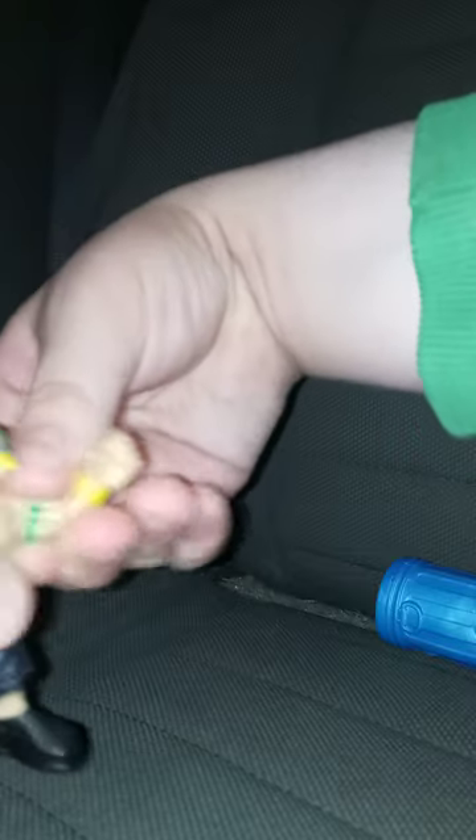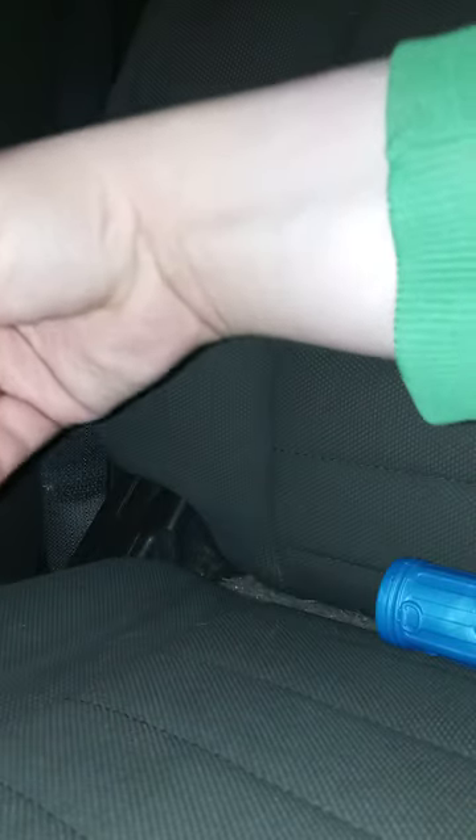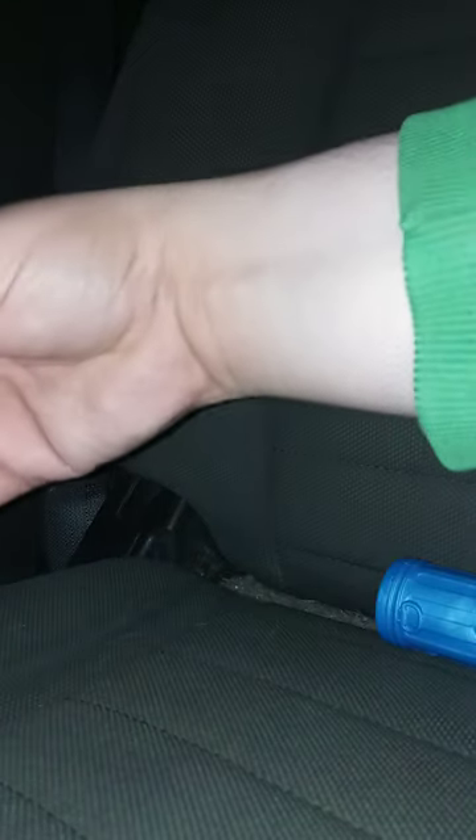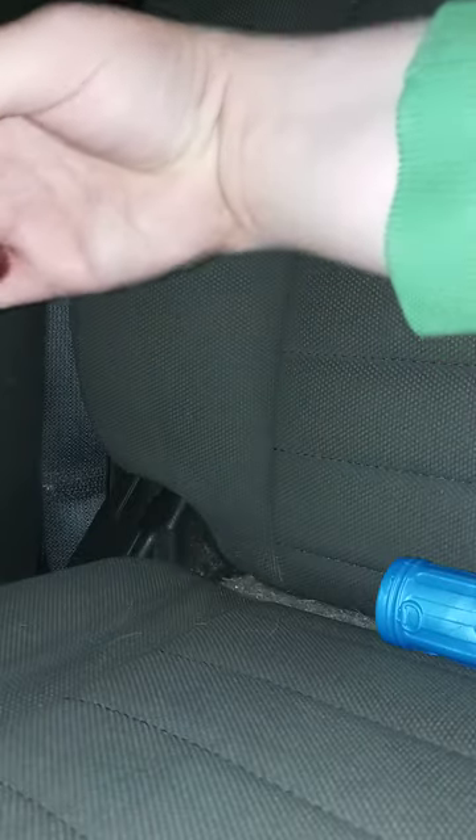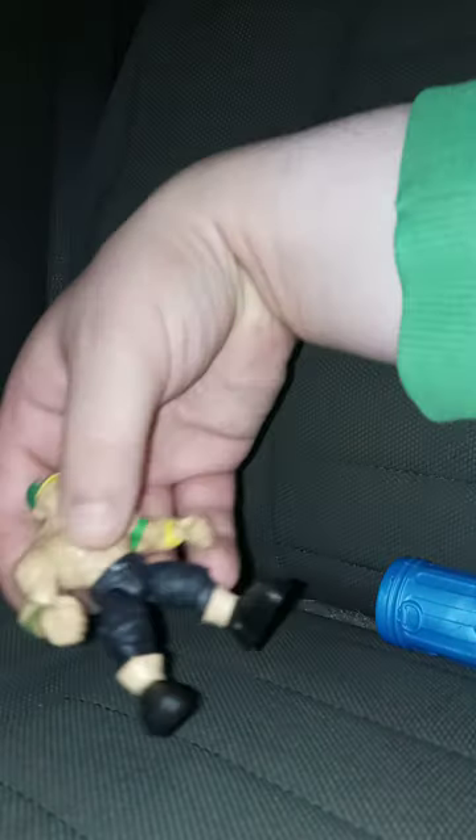Why the clicking noise? It has that ratchet articulation. The legs go this way and this way. The wrist does have a clicking noise, too. So let's go ahead and give it a review in 3, 2, 1.